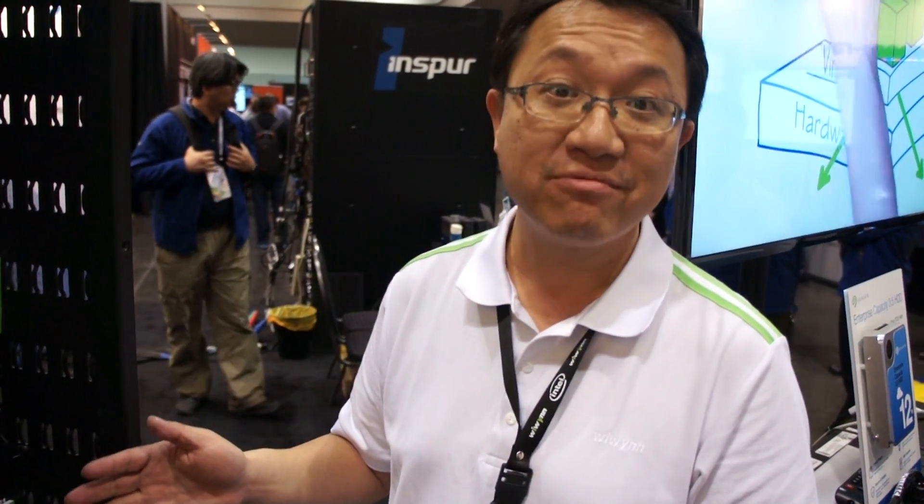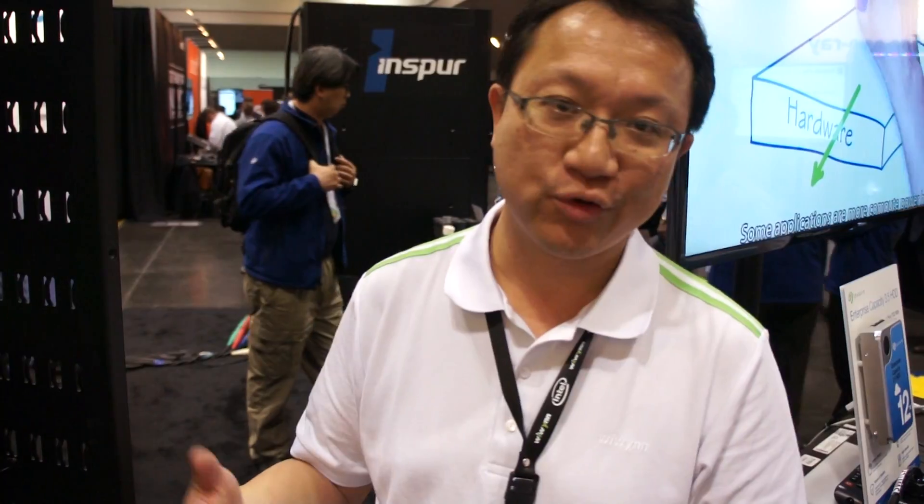So this is the OCD rack we have right now. We need to have you join together to have more exciting products in the future. Thank you.